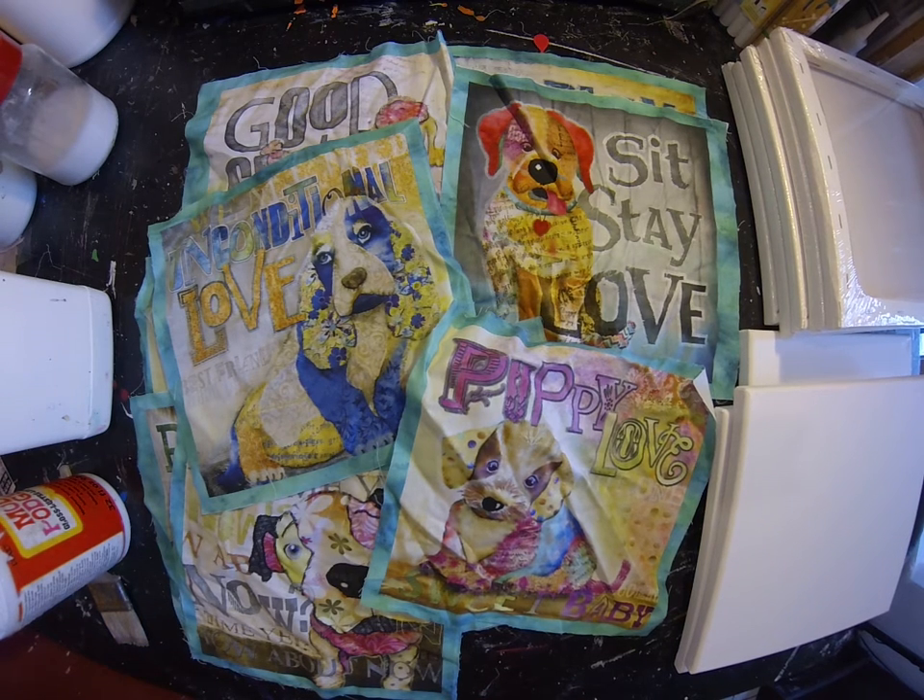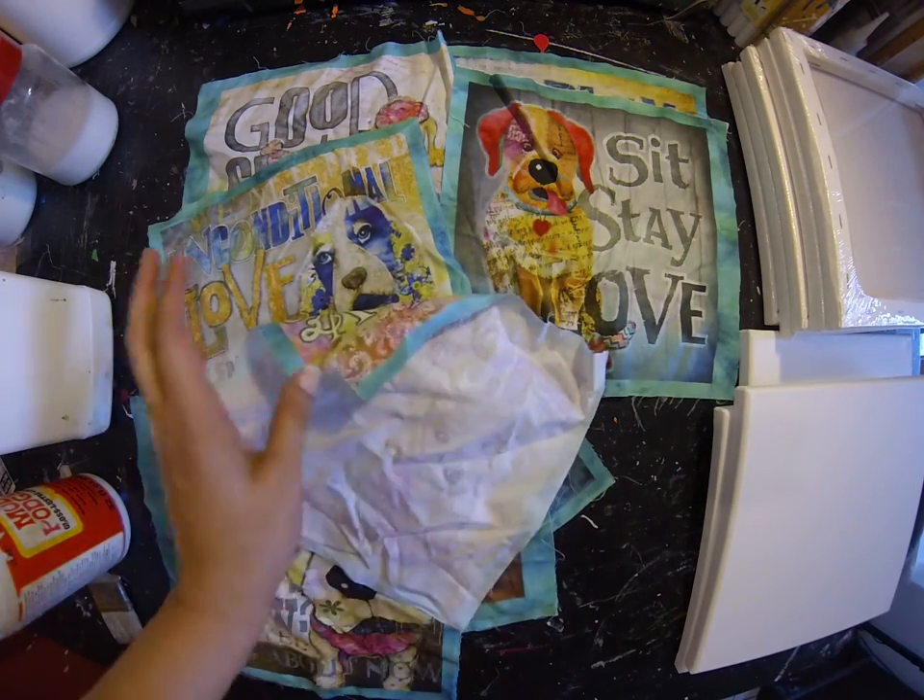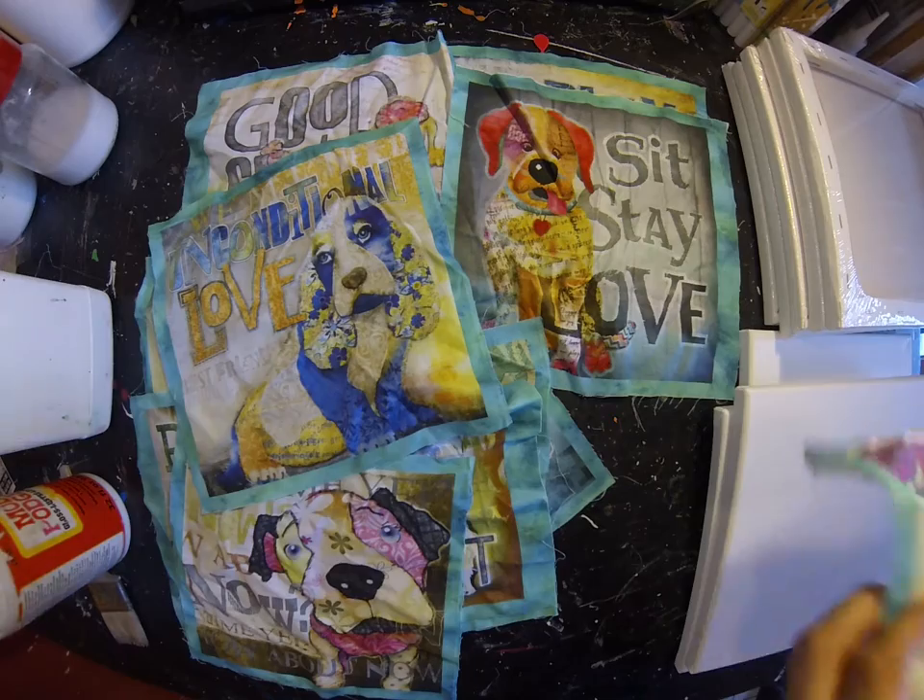Hi everyone, it's me Samantha. Welcome back to my channel. Today I'm just going to work on attaching these fabric squares onto some canvases that I have here.